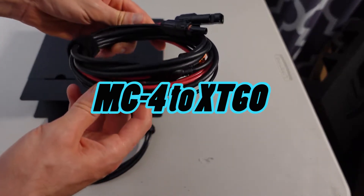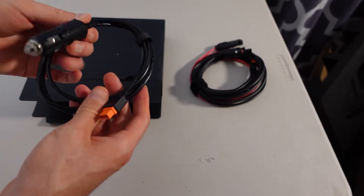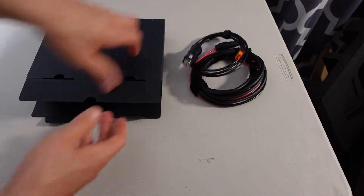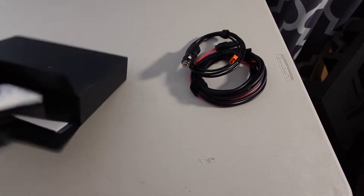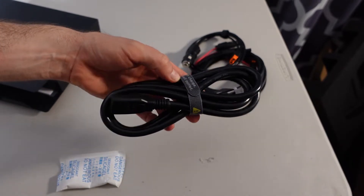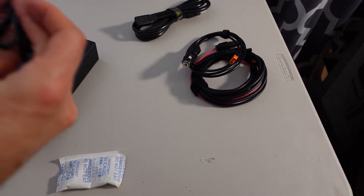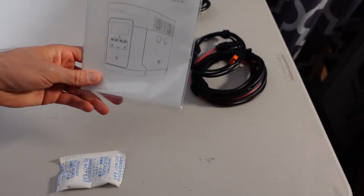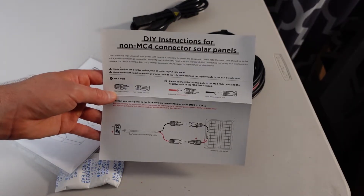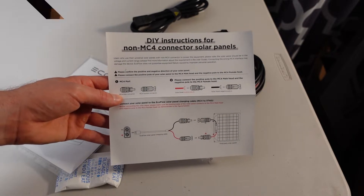In the accessory box we have the MC4 cables, a cigarette lighter adapter to XT60 connector, the AC cable, and a charging cable. It looks like there's an adapter as well, along with the user manual. And there are also DIY instructions for non-MC4 connector solar panels.